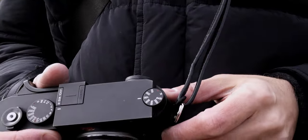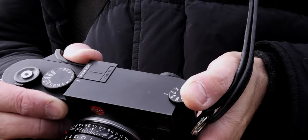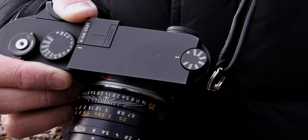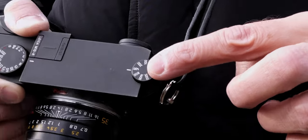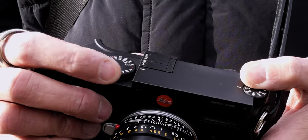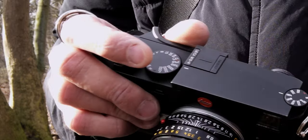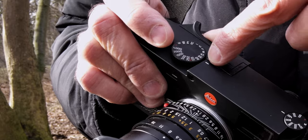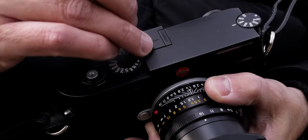I'll start with the ISO dial. This button is fixed and to change your settings you need to pull it out and then you can turn it. If you turn it to A and fix it there, the ISO is set to automatic. If you want a fixed ISO, which I mostly use, just pull the wheel, turn it, and press it down — now it's fixed and cannot change. The next dial is the shutter dial. When set to A it's automatic; when you turn to the shutter speed you want, just make sure it lines up with the little dash. The problem is that sometimes you accidentally touch it and it changes without you noticing. I've seen journalists tape it with gaffer tape so it won't move — you can do that, though I've never done it.